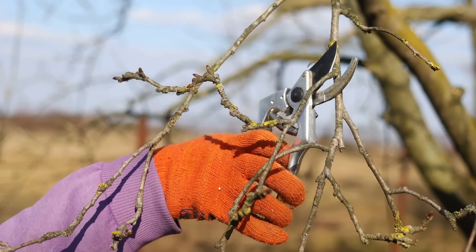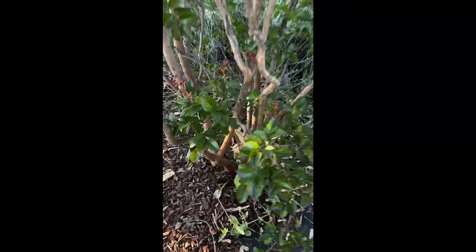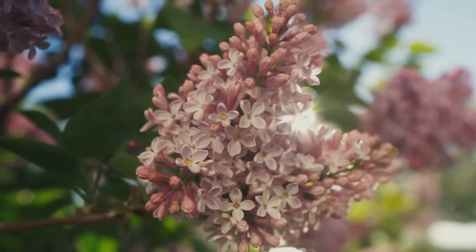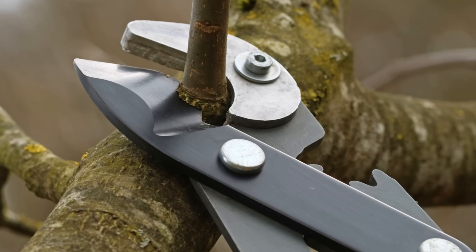So when is the right time to prune? As a general rule, late winter or early spring is ideal for most shrubs and trees — this allows them to recover quickly and make the most of the growing season ahead. For spring flowering shrubs like lilacs and forsythia, prune just after they bloom to encourage a bountiful display next year.